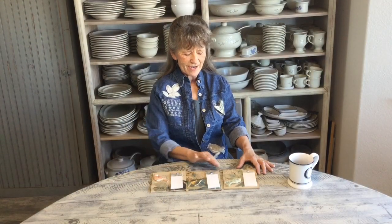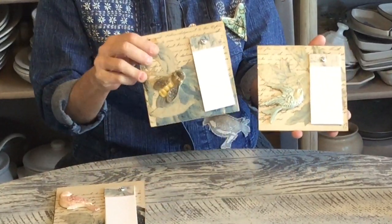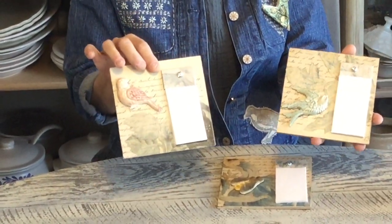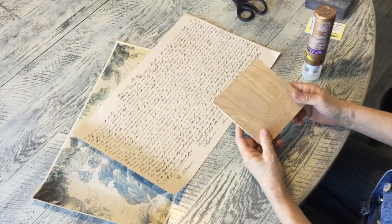Good morning! Today we're doing something new and fun — little notepad clipboards. I'm going to show you some different ideas on finishing your clay pieces and how to use whatever you've got to make a cute little notepad. Let's get started.